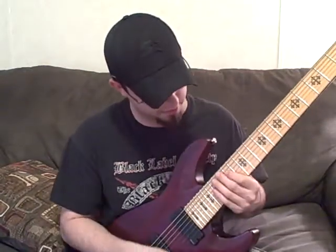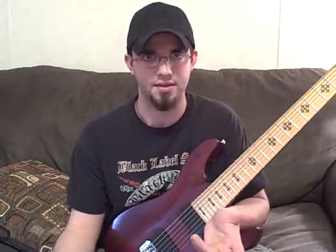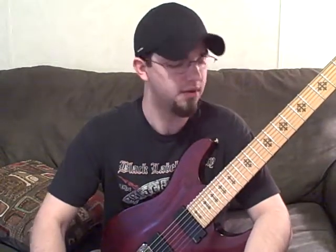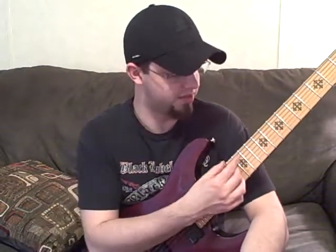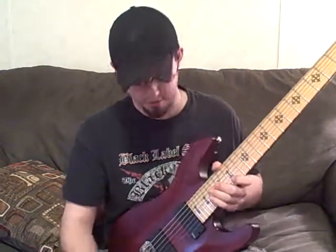I stole from what I think of as a Bb Locrian run. It's not the whole scale or anything, just a pattern I can remember it as. I did it to break it up so there wasn't just all arpeggios the whole way down. It helps me divide this into chunks, and the more I've looked at it, the more important it is.